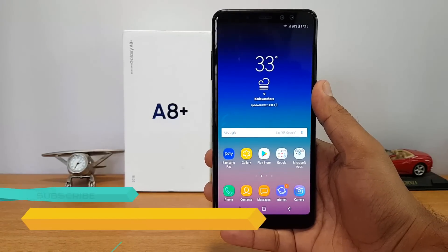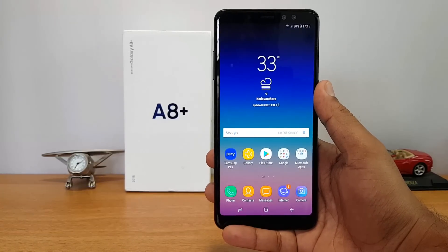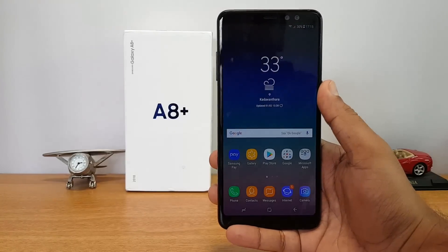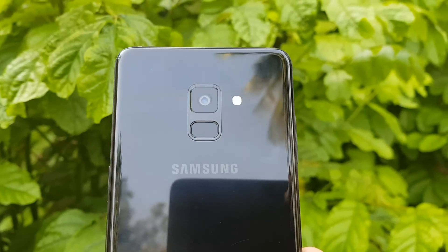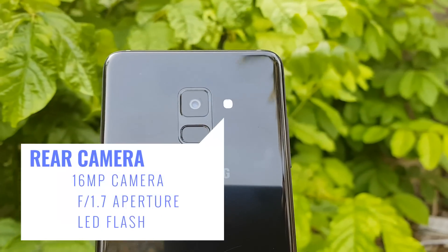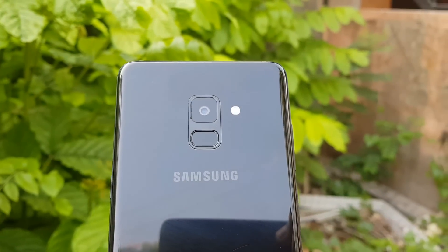This device is priced at 33,000 rupees and is available exclusively on Amazon. It comes with a 6-inch Full HD Plus resolution Super AMOLED display. On the camera front, we get quite good specifications — the rear camera is a 16 megapixel shooter with f/1.7 aperture and an LED flash is included.